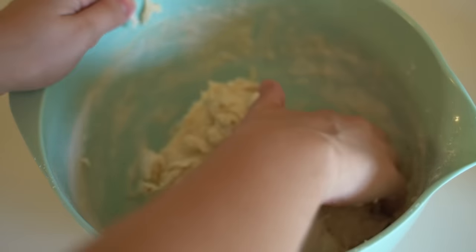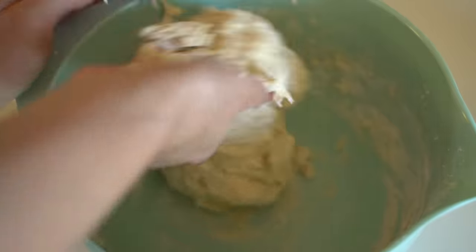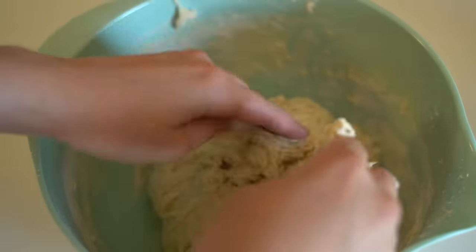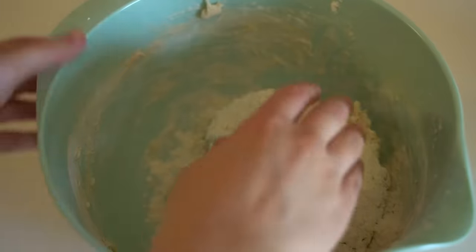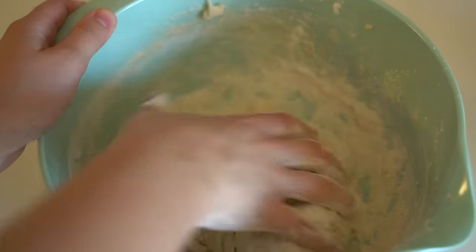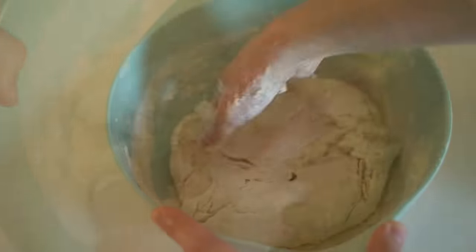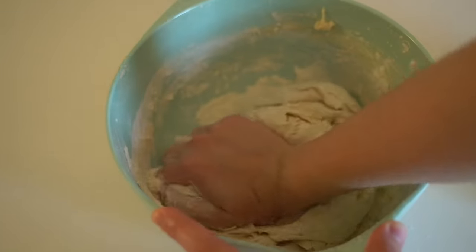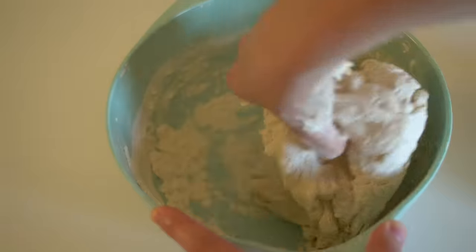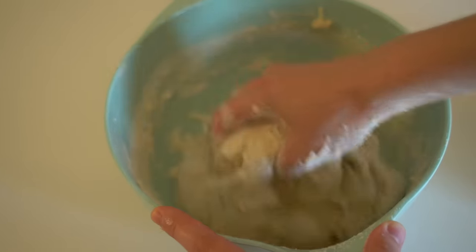Once you've stirred that up, we're gonna take our hands and knead it into a ball of dough. We don't have to do too much kneading — we're just gonna squish that together. I added a little bit more flour; if your dough feels a little too sticky, like it's sticking to your fingers too much, you can add more flour until it's a cohesive dough ball.